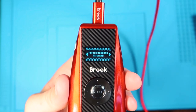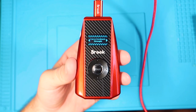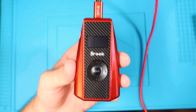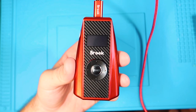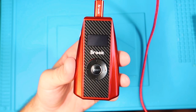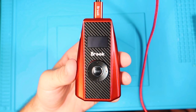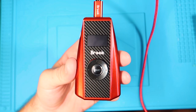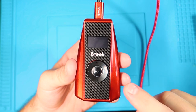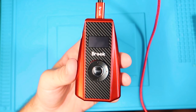This is the same with all Brook products — you have to update them when you first get them. There are two ways to update this. The first way is to go to the Brook website, which I'll link in the description, download the firmware, open up the application, plug the adapter into your computer, and run through the menus as it tells you. The second way is through the mobile app, which I'll show you in just a moment, where you can run through those same settings in a mobile app form.